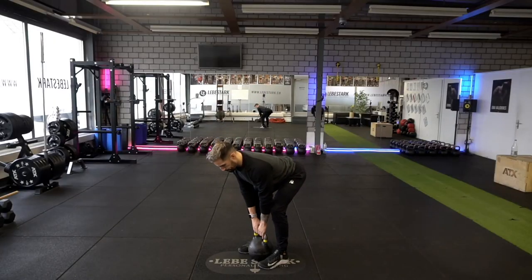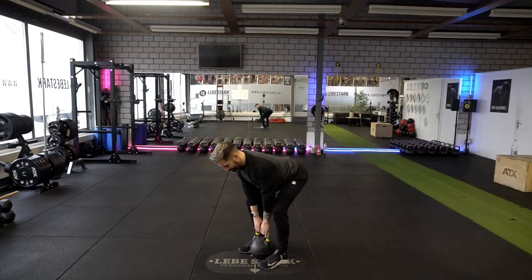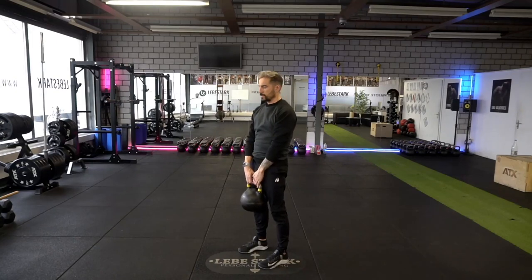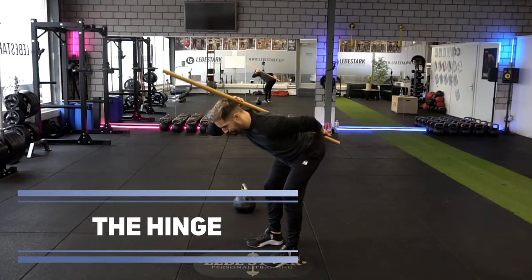Before jumping into the swing, the first exercise that you want to master is the kettlebell deadlift. The deadlift involves one of the most important movement patterns that you will need all throughout your kettlebell training journey, and that is the hinge. The hinge is basically shoving and moving your hips back with a locked spine and soft knees, without engaging your knee or ankle joints.